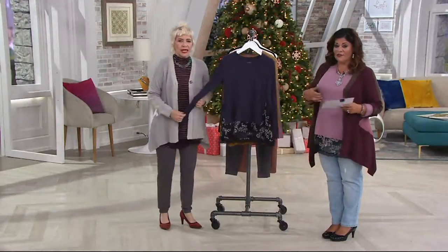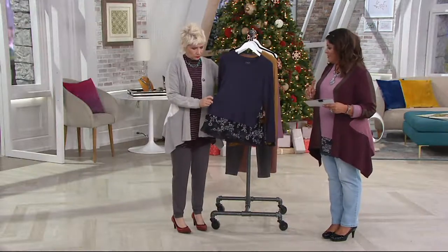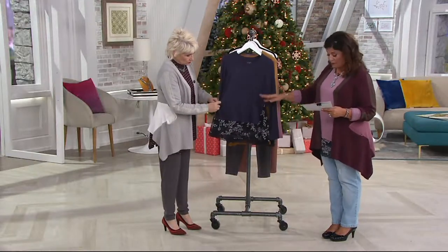I'm obsessed with this top. I've been waiting for her to come back. She's major. I've already ordered. French Mauve is last call — that's what I have on. Here's the Blackberry.